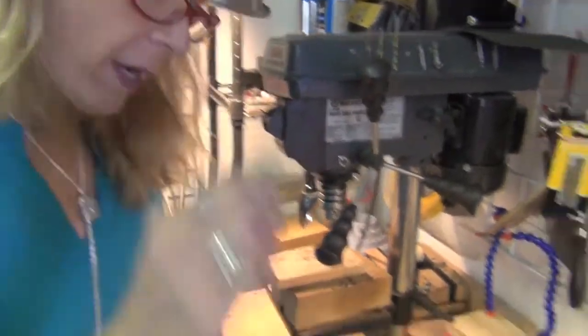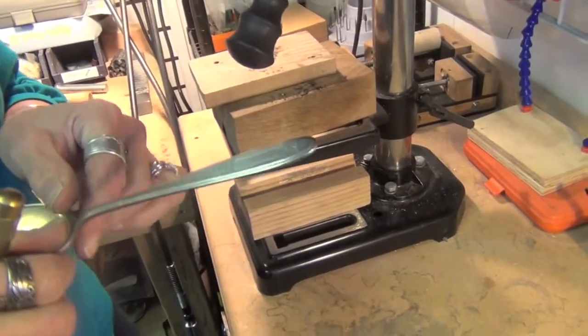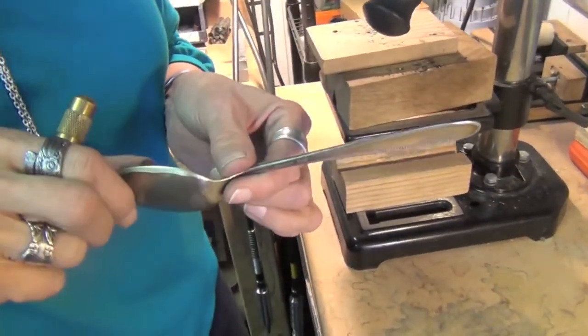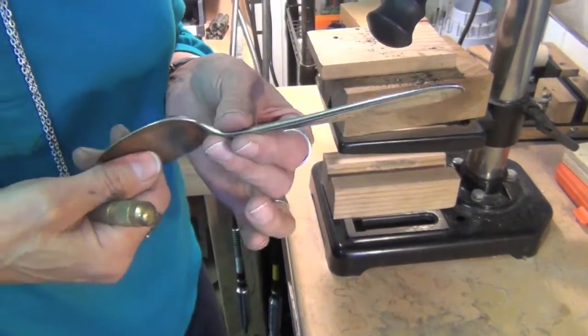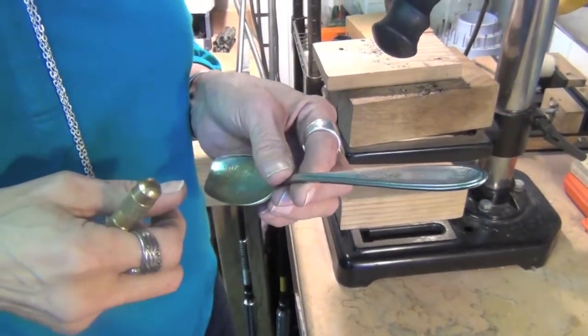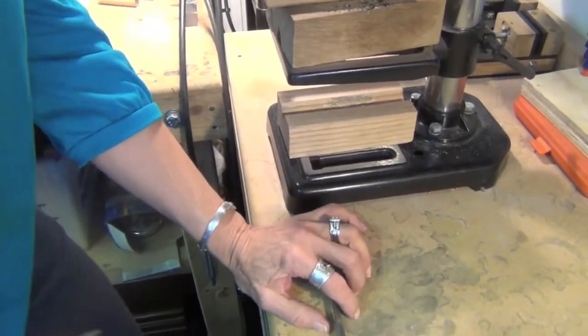It is highly recommended that you choose a thick piece of silverware if you're going to do either the countersinking or the chamfering methods of drilling. Thin pieces do not work for this method because the material is not thick enough to create the beveled area that you need.